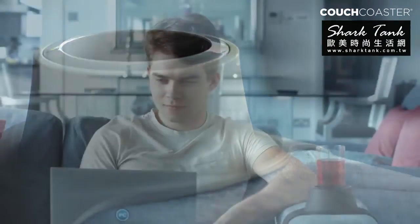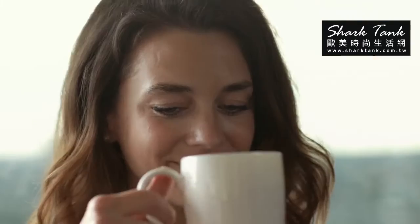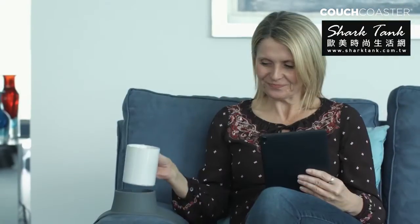Its sleek body wraps over the arm of your couch and holds all your favorite drinks, hot or cold. With an integrated mug handle slot and handy adapter, it makes light work of holding mugs, tumblers, bottles and cans.